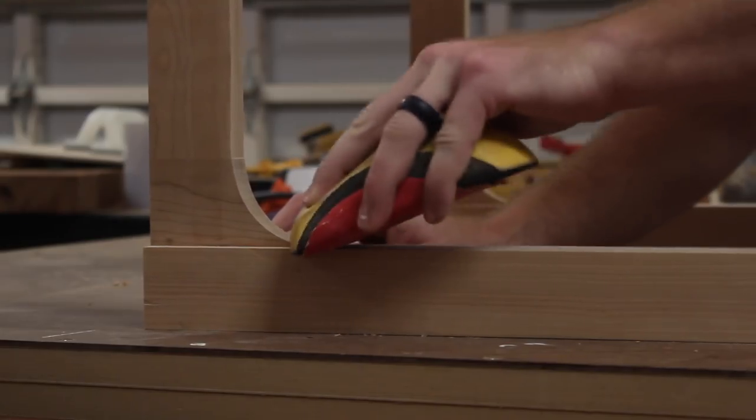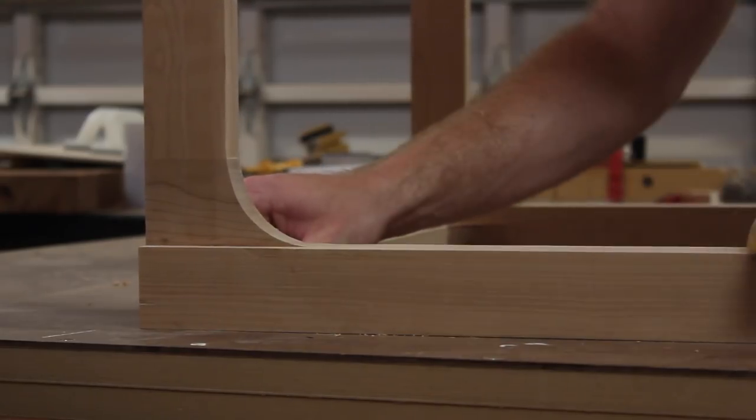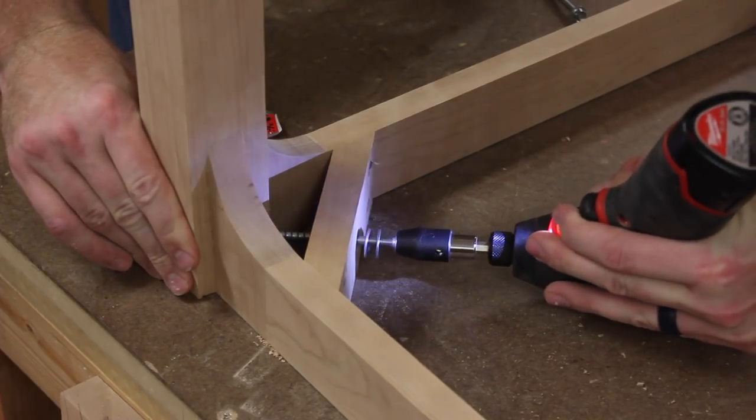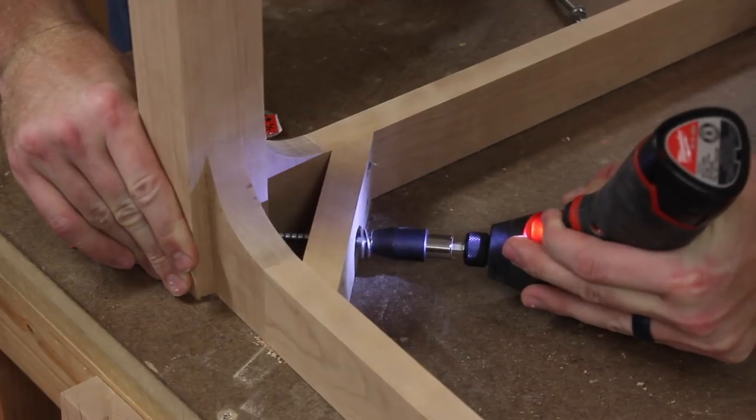After routing, I did the rest of the blending with some sandpaper. And for some added strength, I installed these corner braces using a lag screw.